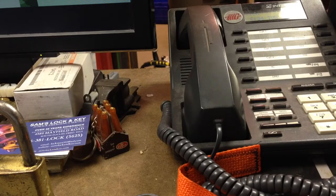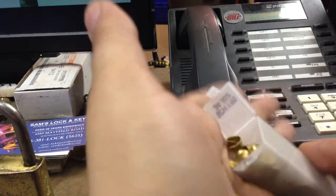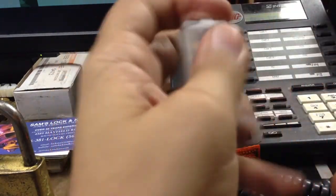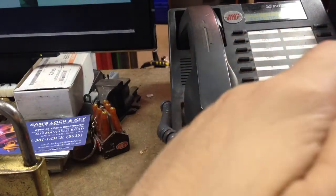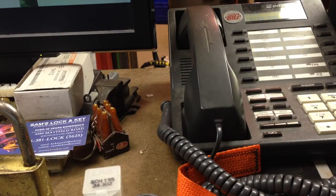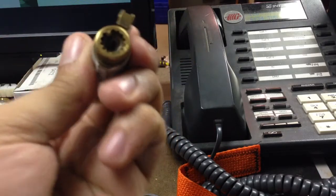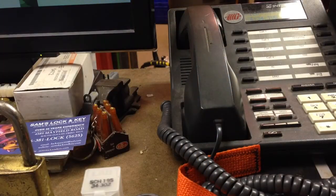He always sends me little bits and pieces. These are all caps or top strips that he's peeled off locks, that I flatten out and reuse on Sargents and some other ones. Because once you take it off a lock it's kind of hard to reuse. He replaced the cap on this — his Sargent deadbolt cylinder didn't have a cap for it, and the Schlage one I had did not work, so he took care of that for me.